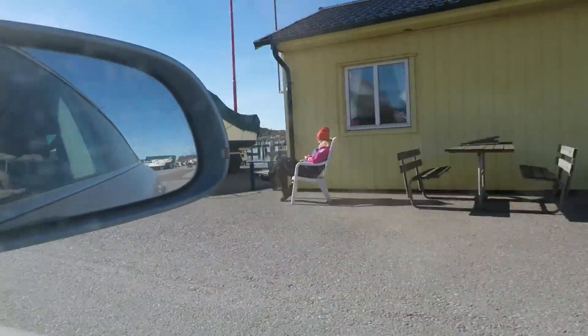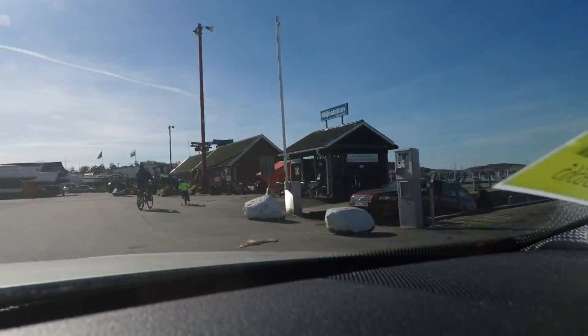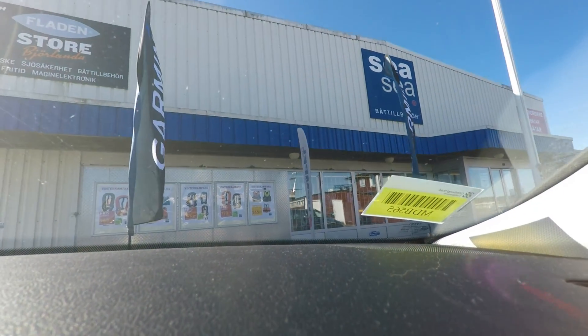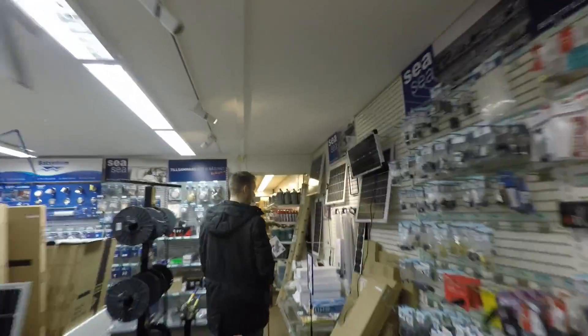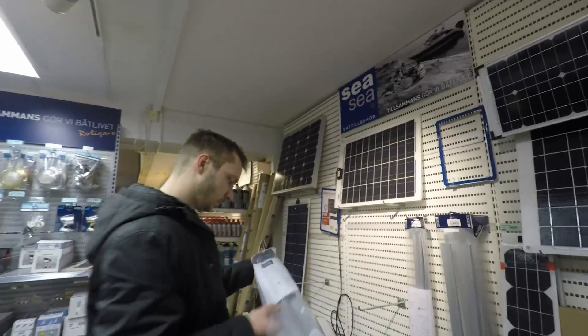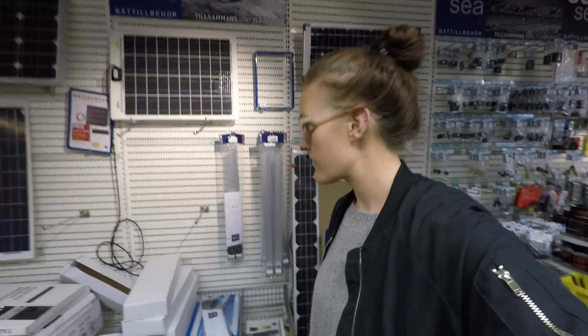Hey guys, since it's already April and we promised you to get an update on our projects, here's a little bit of info. In this episode we are installing a solar panel on a railing and also a new panel for our buttons, since we are adding on a few more projects and need to get a few more cables into it as well. You will see more of that in the next clip.